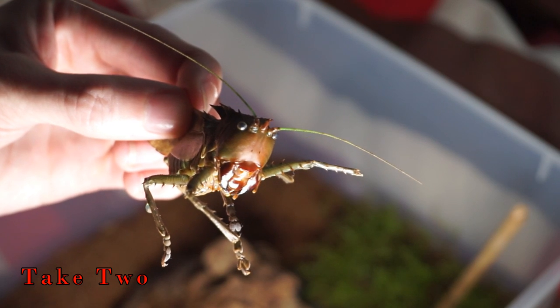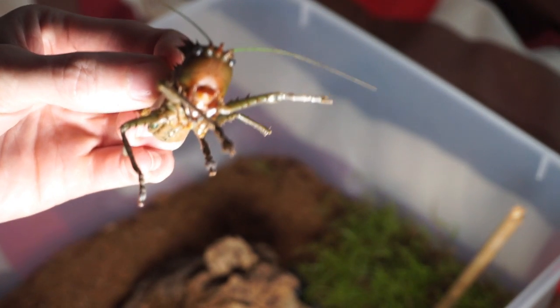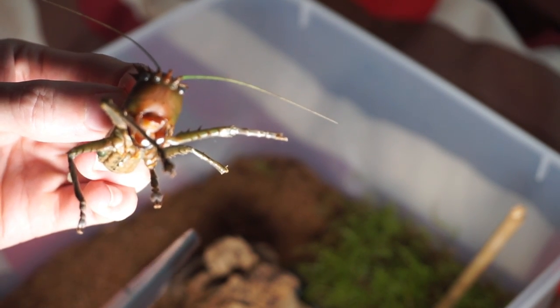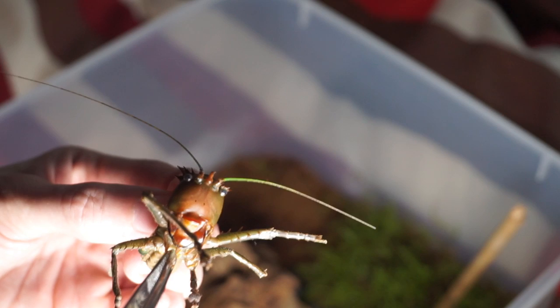Okay then everyone, so this is the dragon-headed catered and I have caught it but it's not in a very good mood at all. I did mean to kind of — well it was accidental — but if I just show you very quickly just how aggressive this is, I'll just touch it with the tweezers.